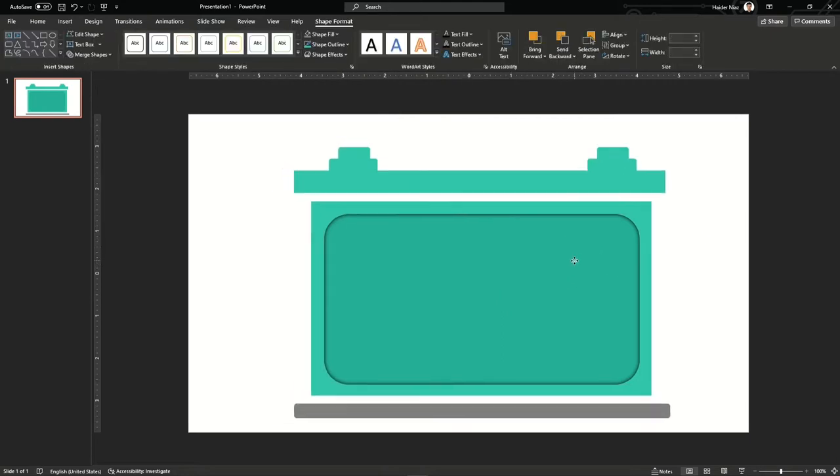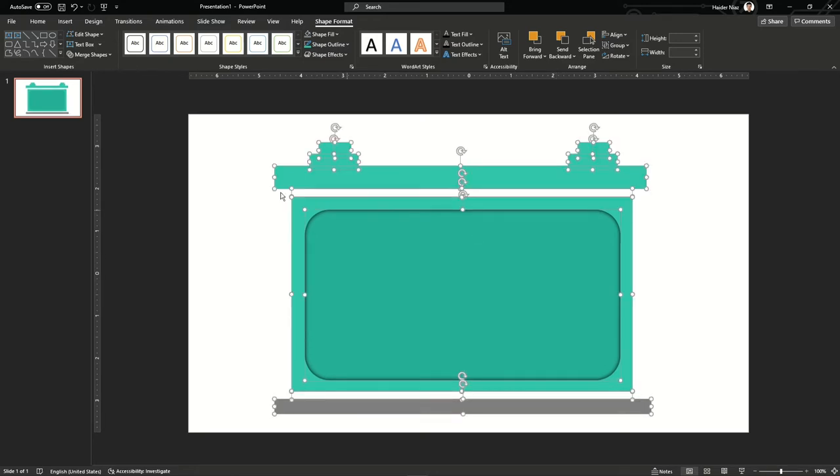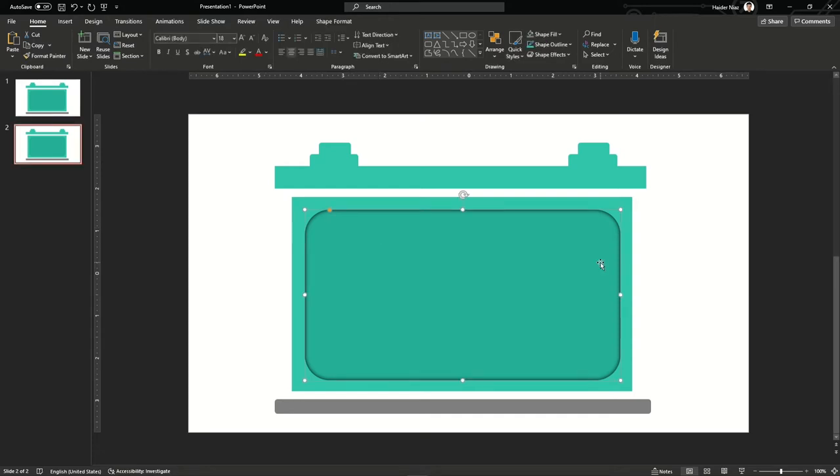You can put the shadow on one side or the other. This gives the perspective that we are looking at the inside of the battery. Once you're done, copy the slide and paste it again, and then we are going to work on the second slide.